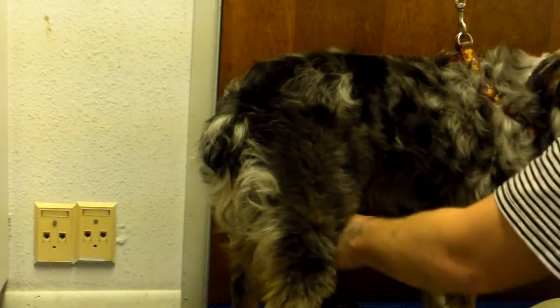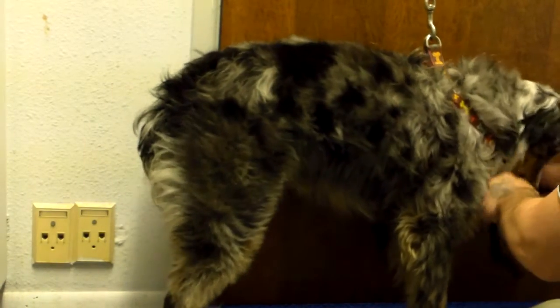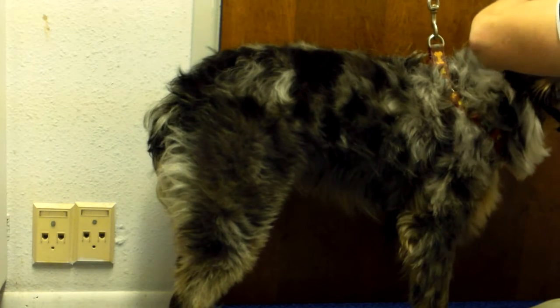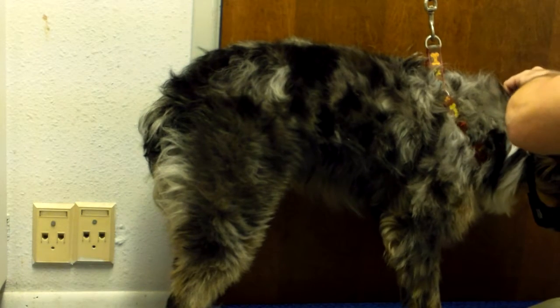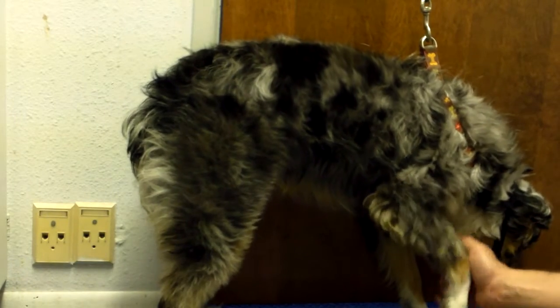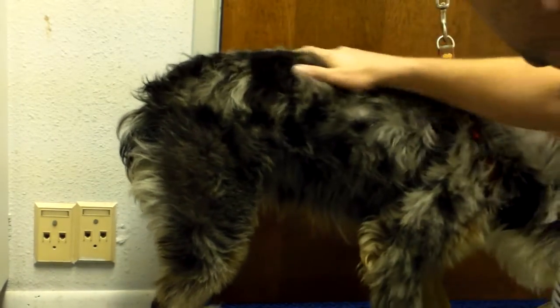There. There. Let's see. I'm going to trim the dome. No, no, no, no, no, no.